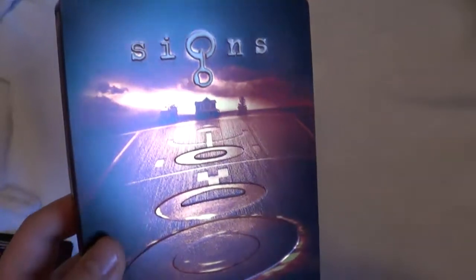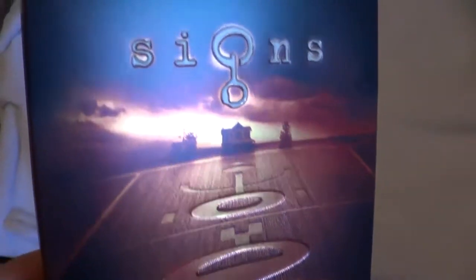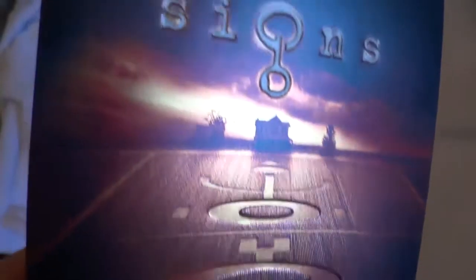And this is the front right here. As you can see, a lot of really cool embossing on the front and debossing with the title. All the outer rims of the crop circles are debossed and the center is embossed. Very cool looking.